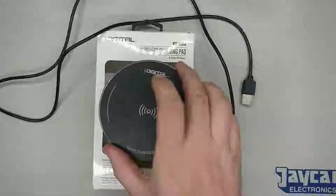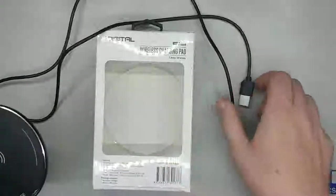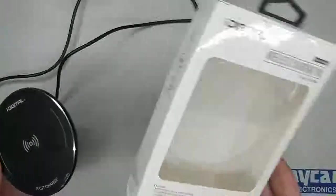It just came with the wireless charging pad, a USB cable which is about a metre long, and yeah, that's just your box.